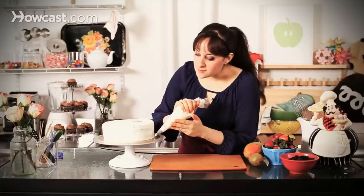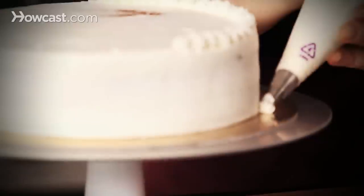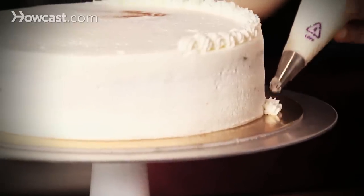If I was going to do the bottom, I would start the same way — angle away from me, push, and pull towards myself.